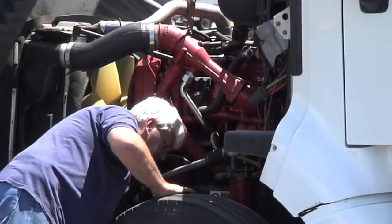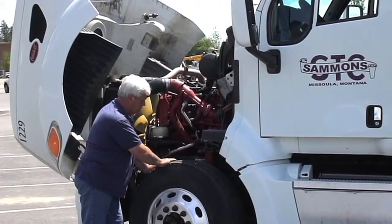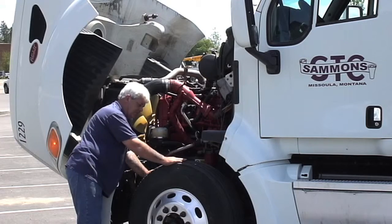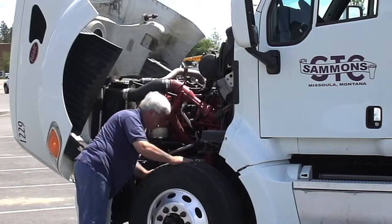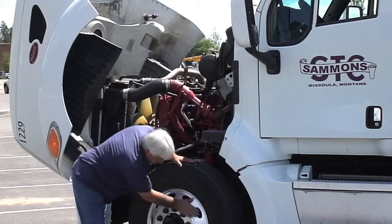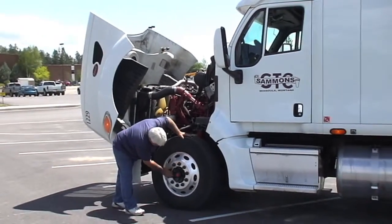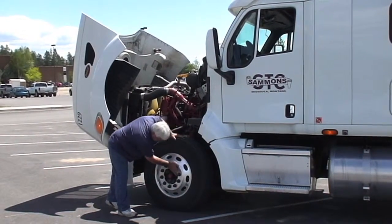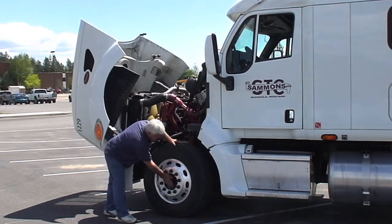Tires are in good shape. We're going to take a look at the brakes. One of our major out-of-service violations are our brakes and lights, and we want to make sure those are always functioning properly. Brakes look good, front end all looks good on this side. Wheels are in good shape, no cracks, no damage. All the lug nuts are in their spot and nothing's loose. The hub is not leaking — it's in good shape.